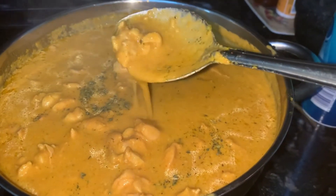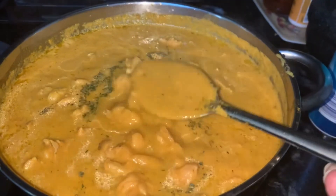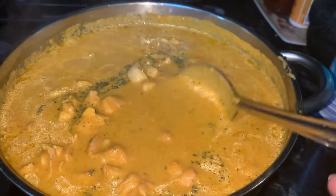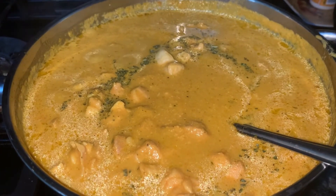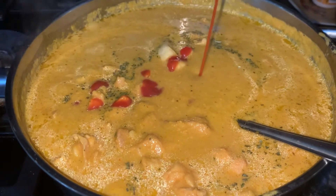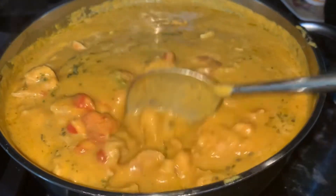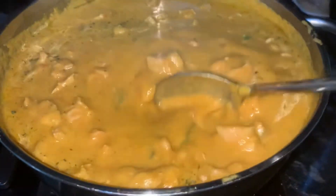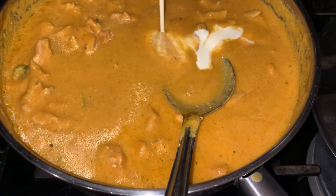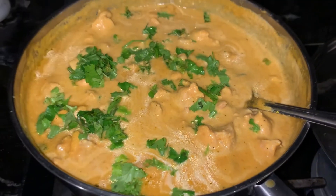Adjust the gravy to your liking — thin or thick. If you want it thinner, add a bit more water; if you want it thicker, let it cook. The other final secret ingredient is tomato ketchup — add some ketchup. Then you're going to serve this with some cream, garnish with coriander, and finally add some cream as well.